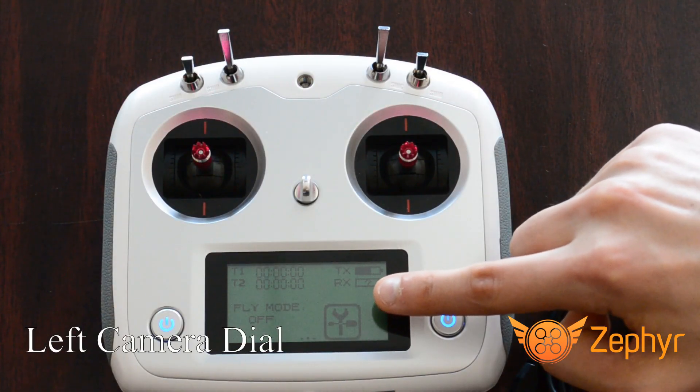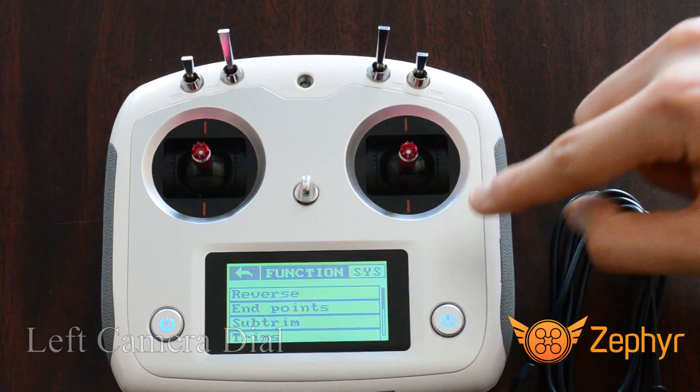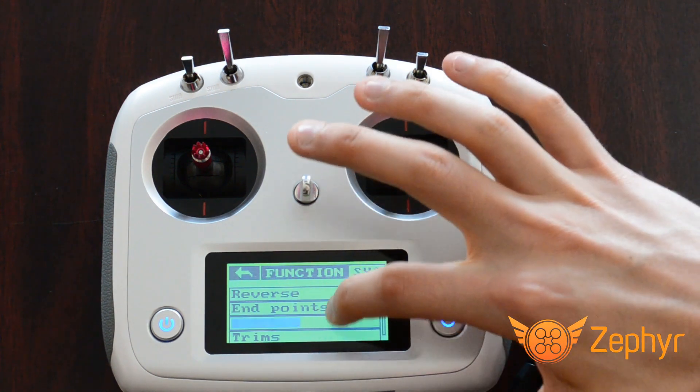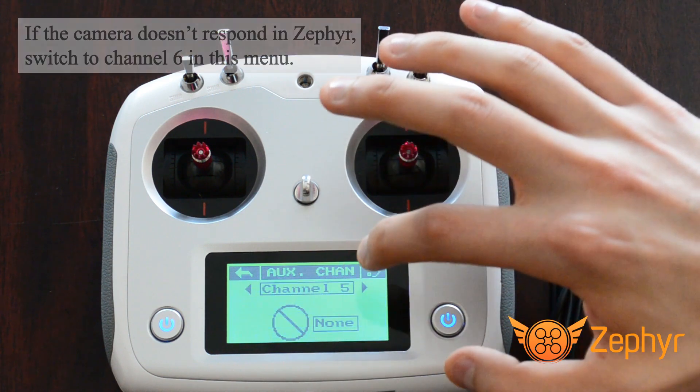To set up the camera control with your FS i6s, with the controller on, press the settings button on the touch screen. This opens up a scrollable menu. Touch and drag to scroll through this menu until you can select aux channels.